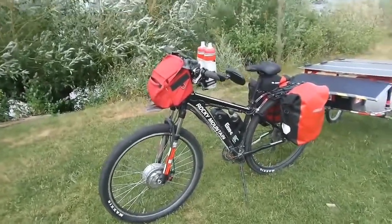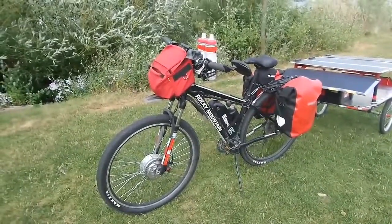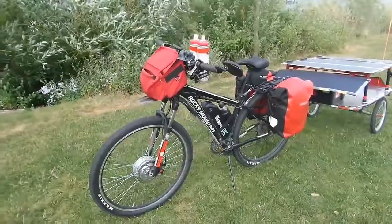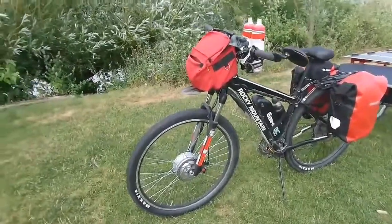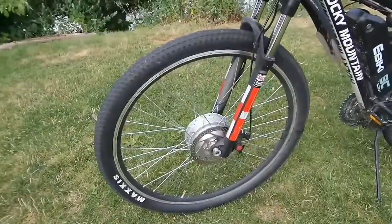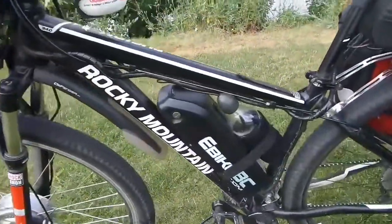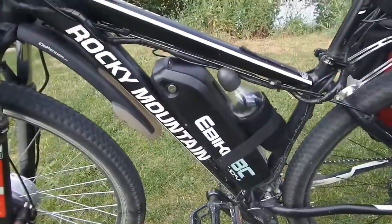Just a quick little run through with my bike here. What I've done is I've got a Rocky Mountain Fusion, which is a 2016. On the front I mounted a 500 watt electric motor. That is the battery pack there, which is lithium ion.